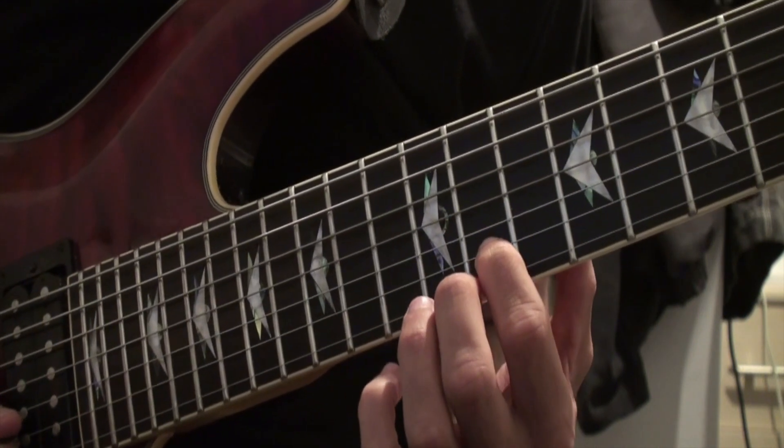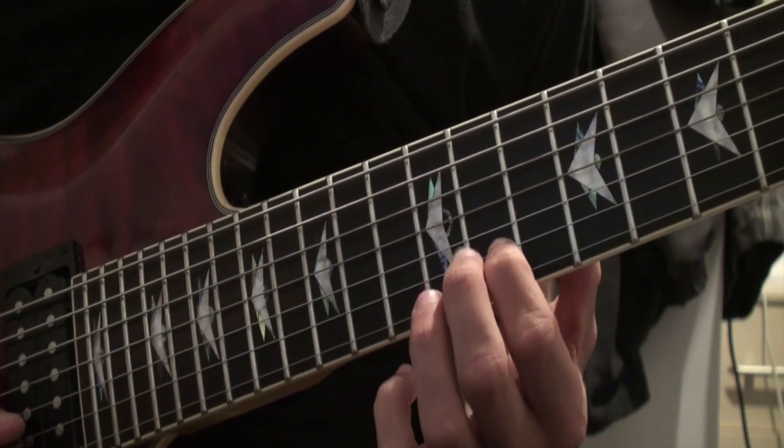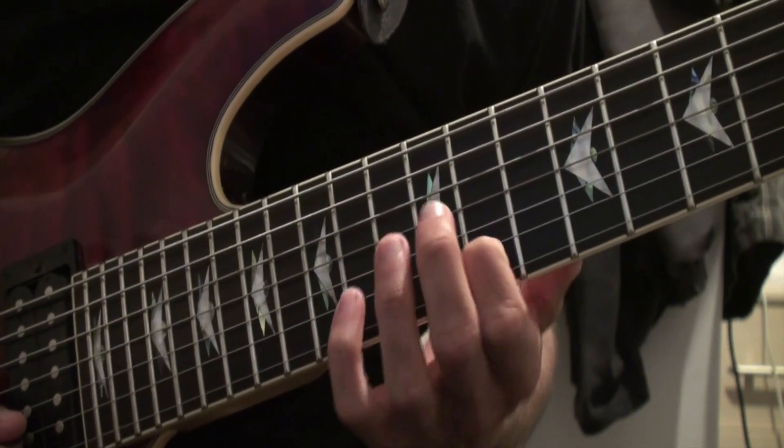That's the root note of all the notes that we're playing — that's sort of like the boss note. So if you want to end it completely, go down to the 11th.